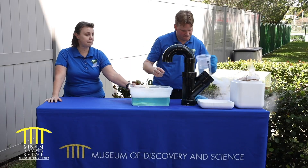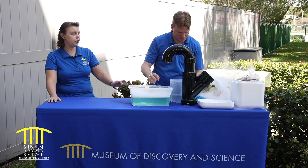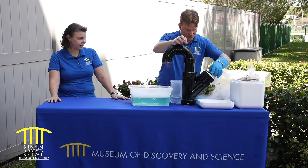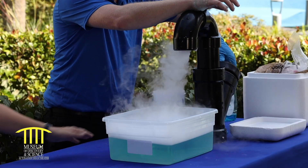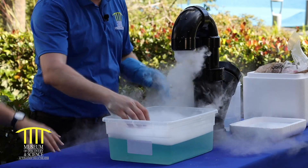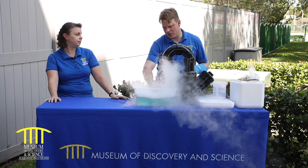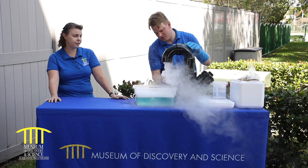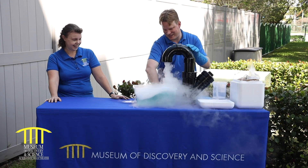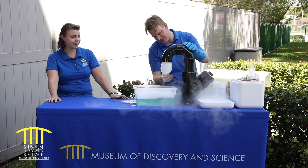And then what we have here is a big bucket of soapy water. This part right here is going to act like a bubble blower. You're going to run it over the top here to make a seal. So I'm going to just create like a film here. There we go.